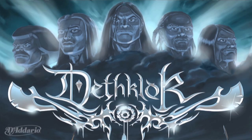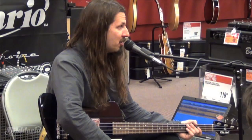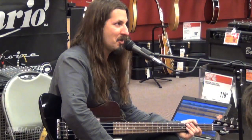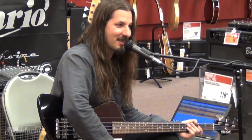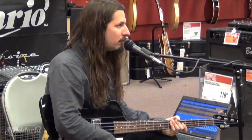Now Death Clock tours like a real band — the cartoon characters are behind us while we play live. It's me, Brendan, and Mike Keneally on the other guitar, and Gene Hoglan from Death and Strapping Young Lad on drums — a legendary metal drummer. It's just the most fun in the world to play this music with Gene. I'm going to play the theme to the show.